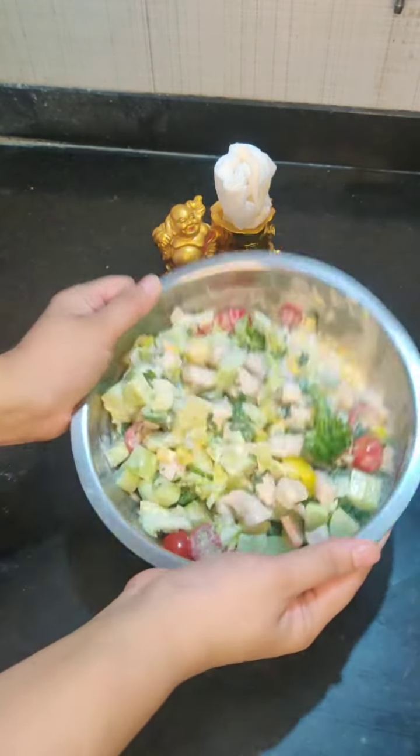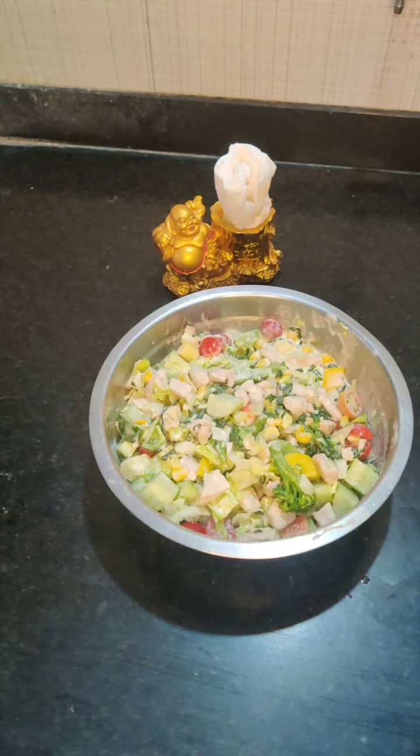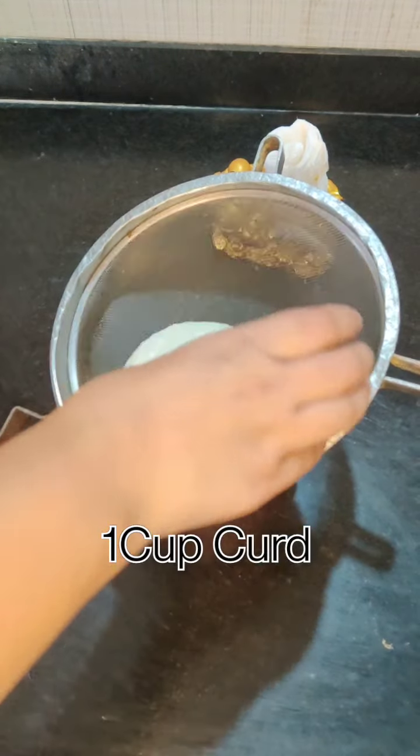Hi everyone! Today we have a weight loss recipe: Chicken Salad with lots of veggies.